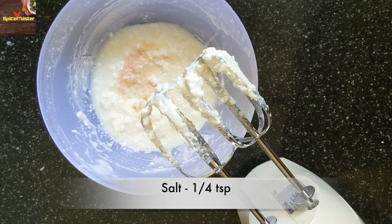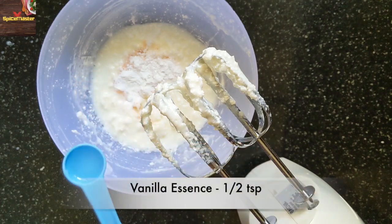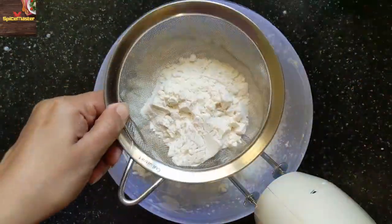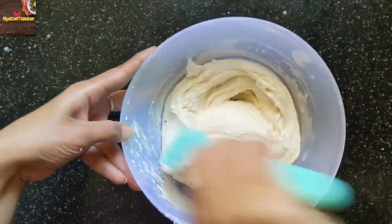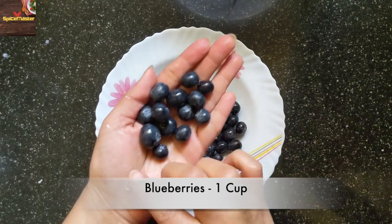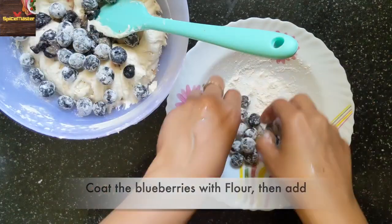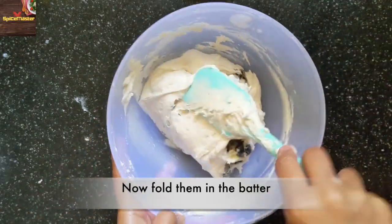Add salt and baking powder, lemon essence, and mix everything well. Now add flour and mix it well until you have no lumps in the batter. Now take 1 cup of blueberries and coat them in a little flour so that the blueberries don't sink to the bottom. Now fold all the blueberries into the batter.